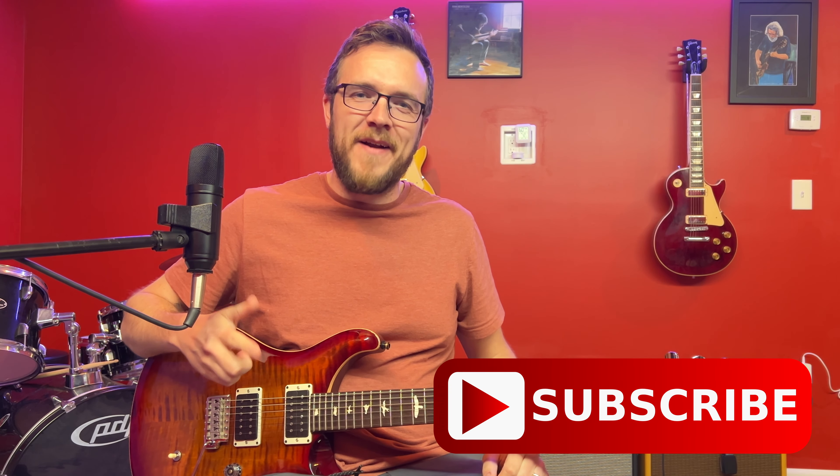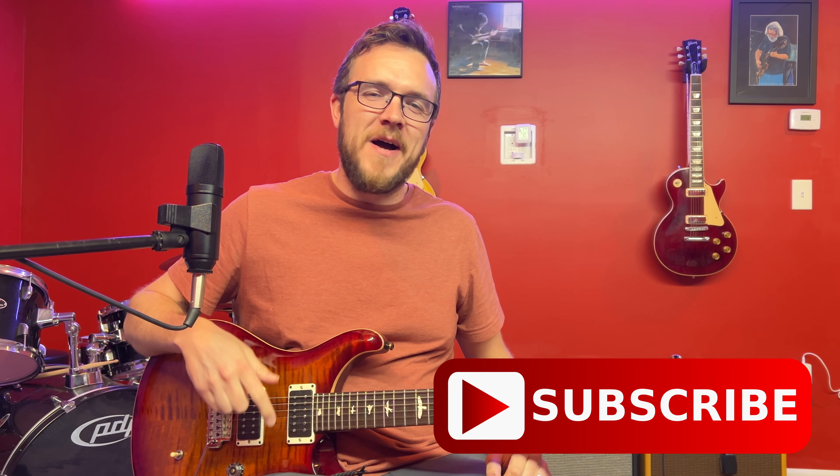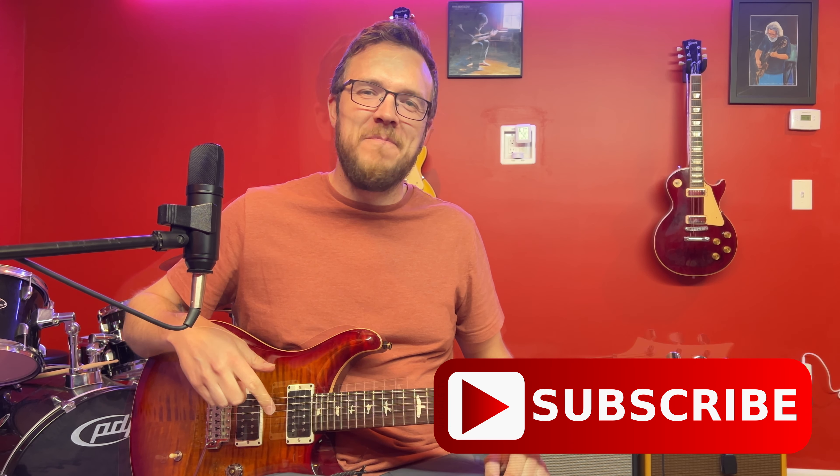I'm here to help you get better at guitar, so if you're a guitar player who wants to improve, please hit subscribe. This is going to help you really grow your understanding of guitar and the guitar neck.